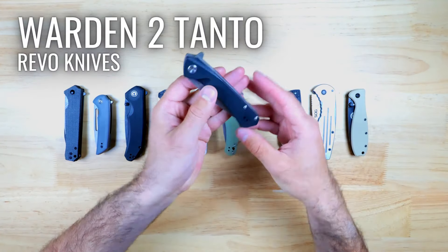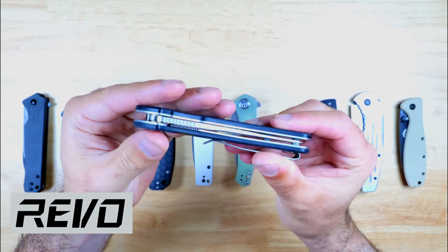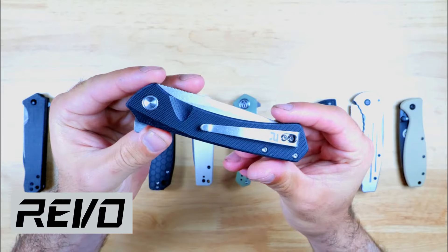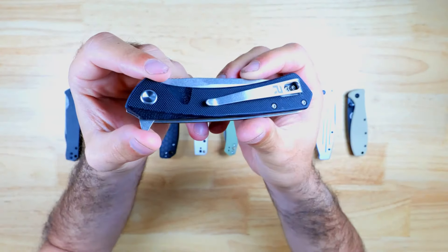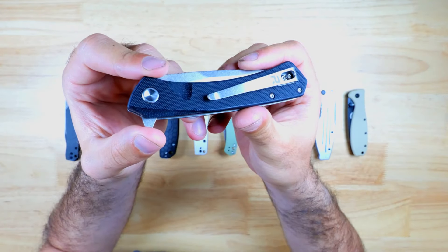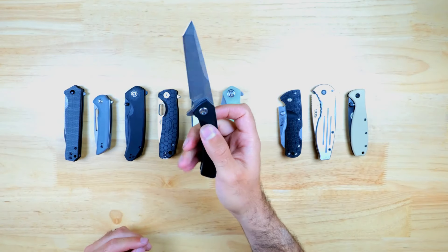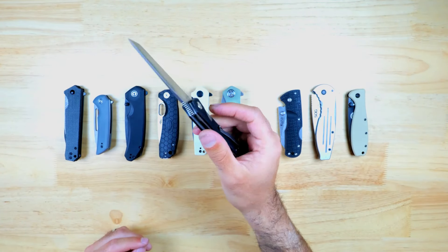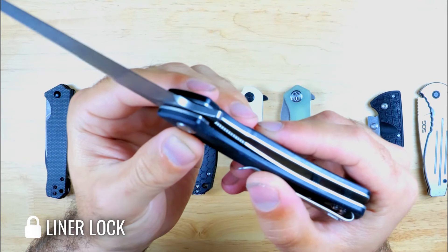This is the Warden II Tanto from Revo Knives, and this is a great option if you're looking for a slim knife with a long tanto style blade. The handle has black G10 scales on steel liners and it has a tip-up carry pocket clip that's removable and reversible. You can deploy the blade with a flipper tab and the action is really snappy and smooth — it's hands down the quickest out of all the knives in the lineup. It also has a liner lock to secure the blade in place.